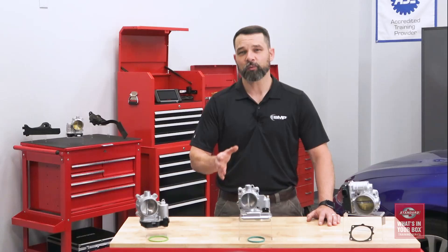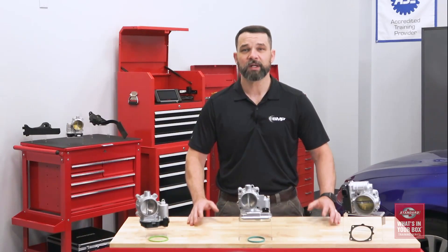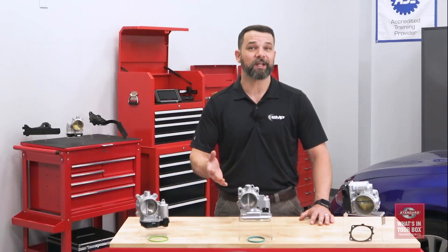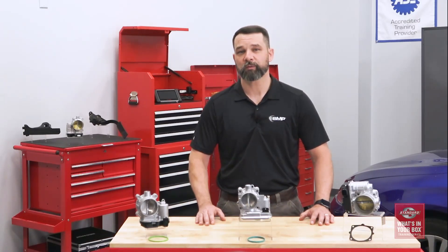Hi, I'm Cory, and welcome to the fifth installment of the standard What's in Your Box training series. In this episode, we're going to talk about the key component in the electronic throttle control system, the electronic throttle body, or the ETB, and how they fail and what to look for in a replacement part.